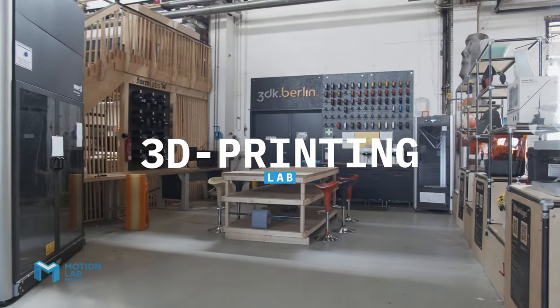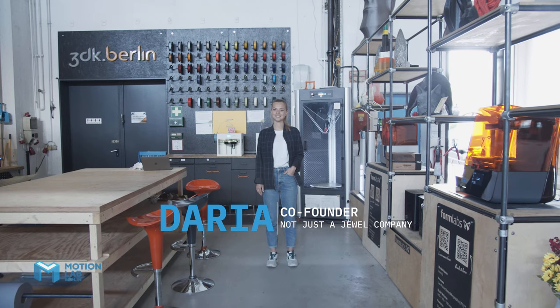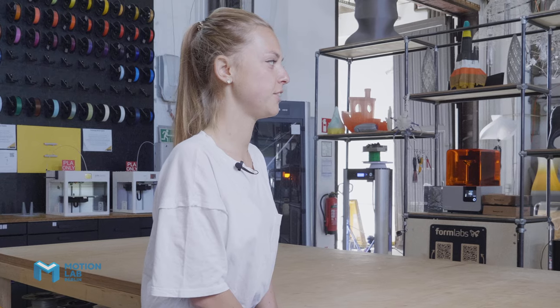This is the 3D printing lab. I'm Daria, I'm co-founder of Not Just a Jewel company. And here at MotionLab, I'm doing lots of prototyping.